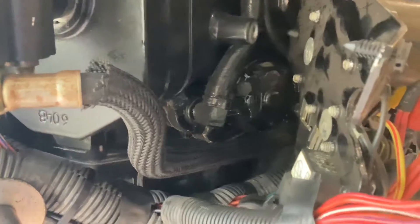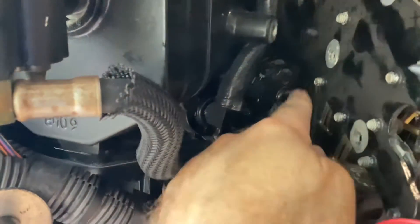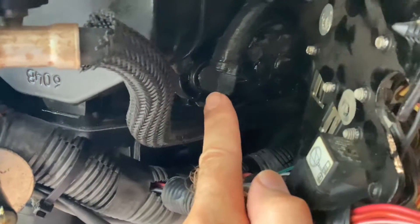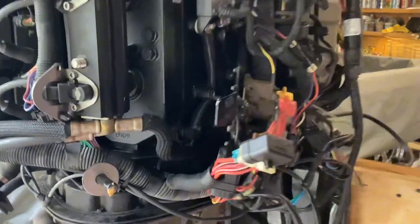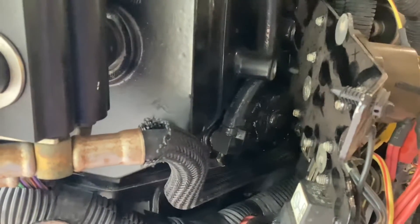Here is a close-up view of our poppet valve assembly — well, the cover for it anyway. There's a bolt here, bolt here, bolt here, and bolt here. So again, this is behind our relay assembly that we took three bolts out of. It has a tube coming off of it we're gonna disconnect. Looks like it's never been apart, so let's open this up.